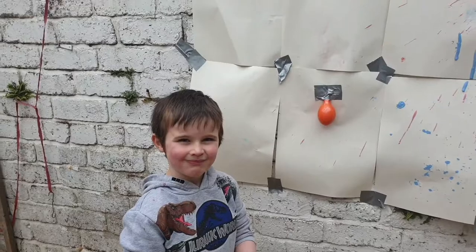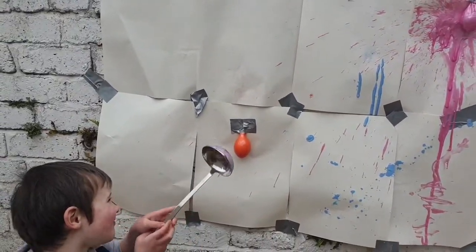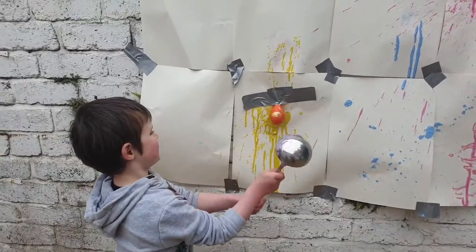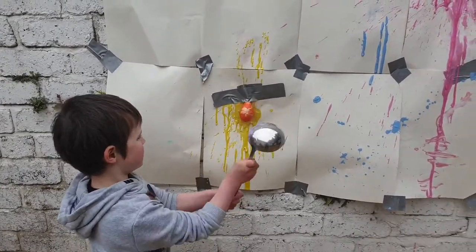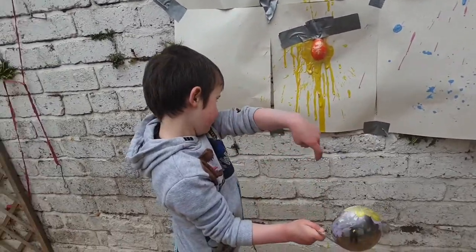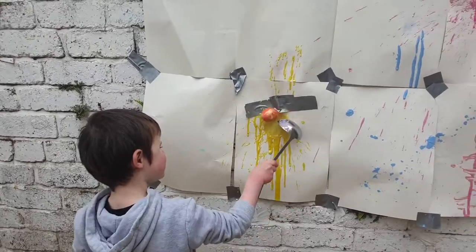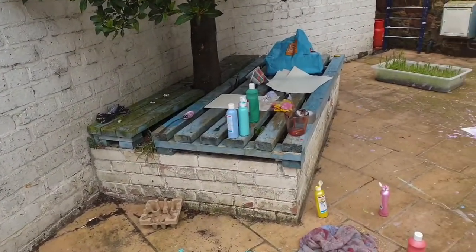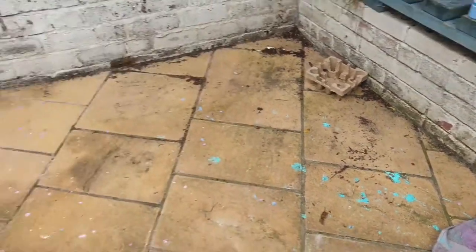We've discovered that sticking the balloons to the wall is a much better way to do it — look at that lovely effect! It's very very messy play though so please be prepared to get lots of paint everywhere. It's probably best to do it outside, but it's lots of fun and you can do it with lots of different colours.